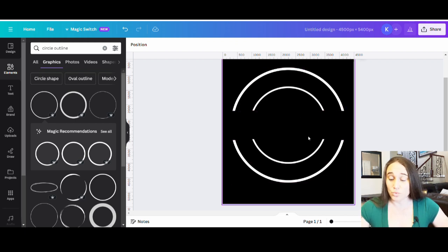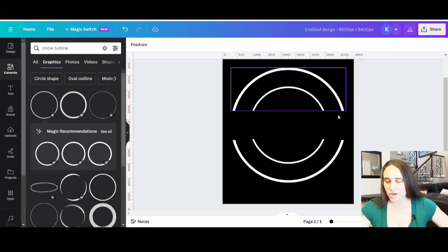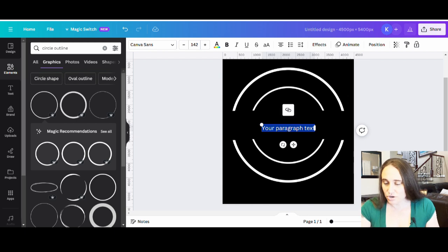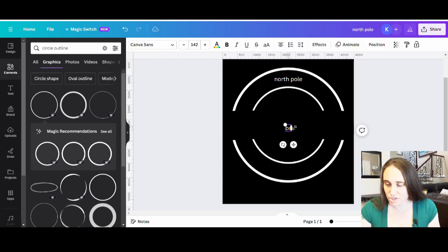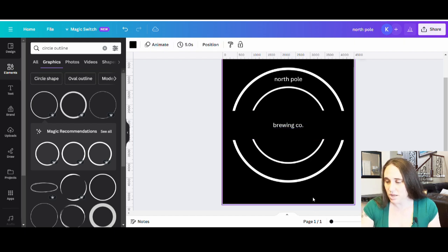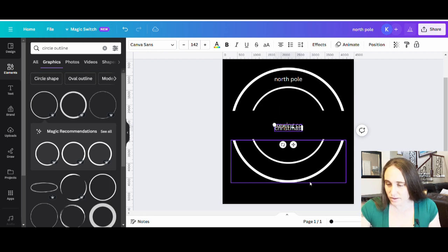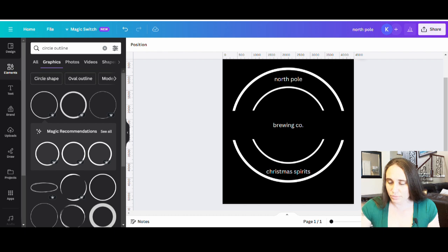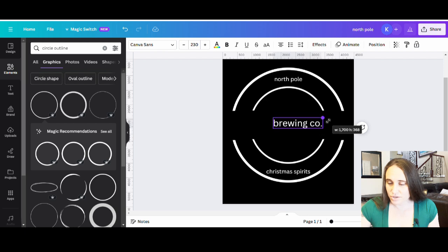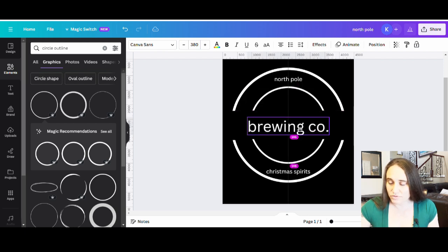Once you get good at this it's really easy to start, and if you already have a template you can just work with that as well. For this one we're going to be doing a cool Christmas design and it's going to say 'North Pole Brewing Company.' I'll hit T on my keyboard to pull up a text box. The first one is going to say 'North Pole.' I'll pull up another text box for 'Brewing Co,' and that one goes in the middle. Another text box at the bottom is going to say 'Christmas Spirits.'